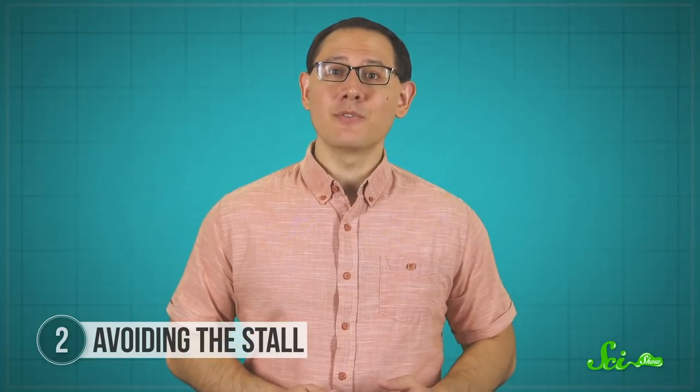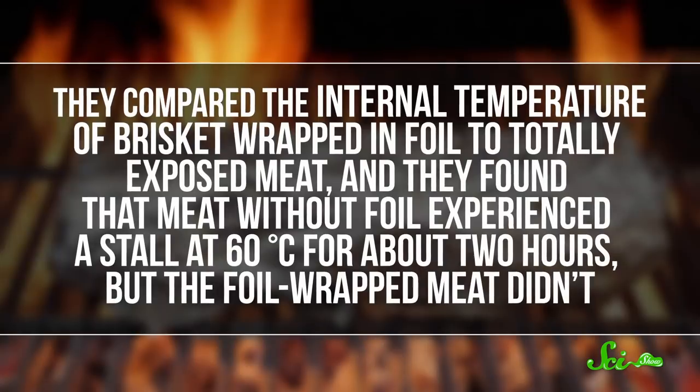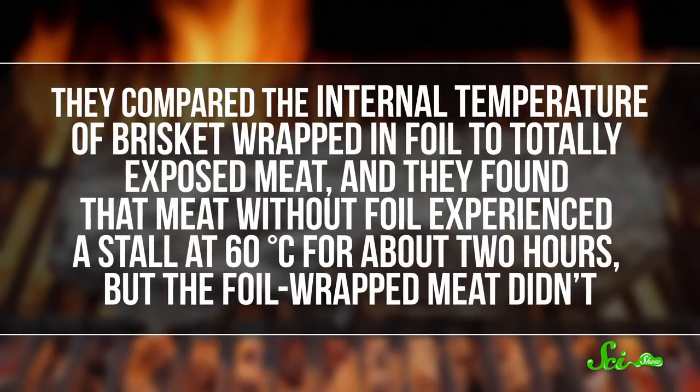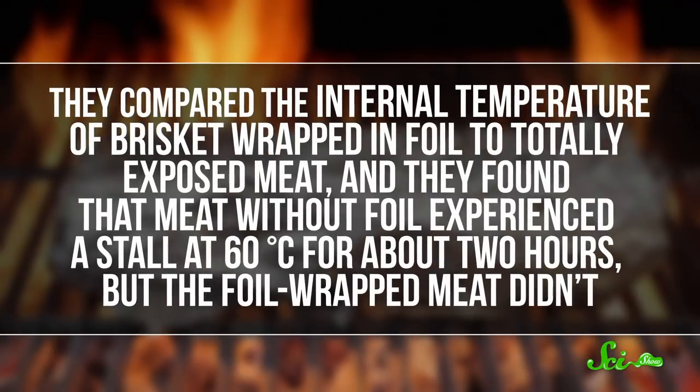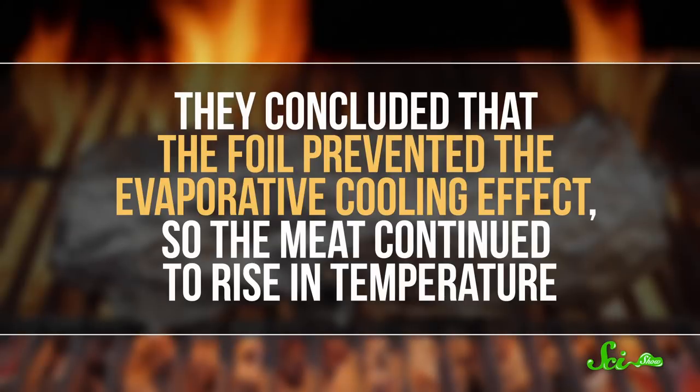Some researchers from Texas A&M University attempted to measure this a few years ago at a food-themed outreach event, where they measured the stall in real time. They compared the internal temperature of brisket wrapped in foil to totally exposed meat, and found that meat without foil experienced a stall at 60 degrees for about two hours, but the foil-wrapped meat didn't. They concluded that the foil prevented the evaporative cooling effect, so the meat continued to rise in temperature.